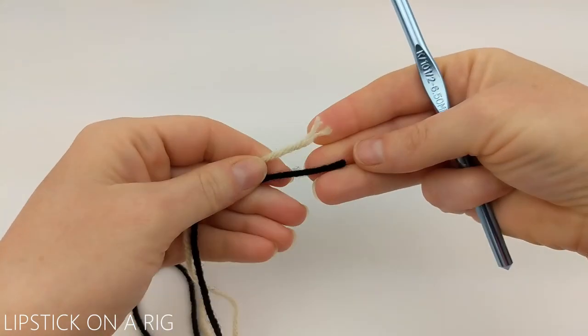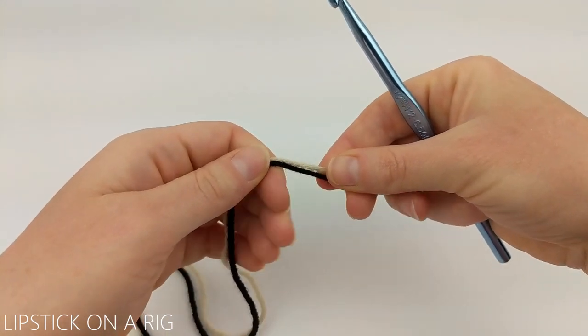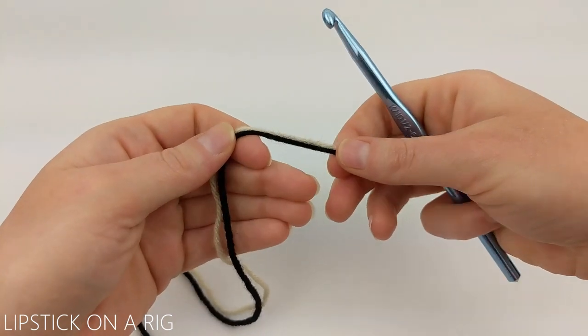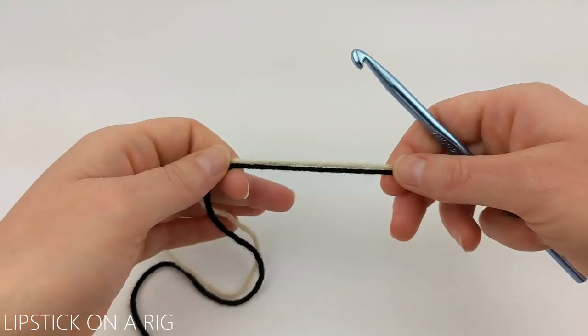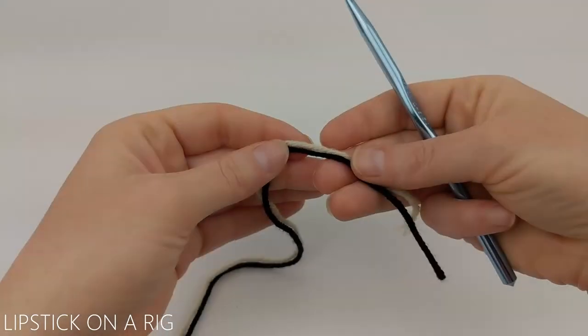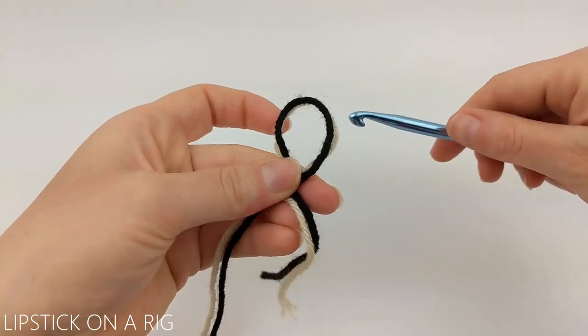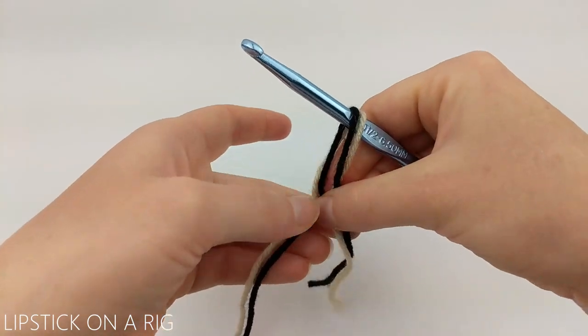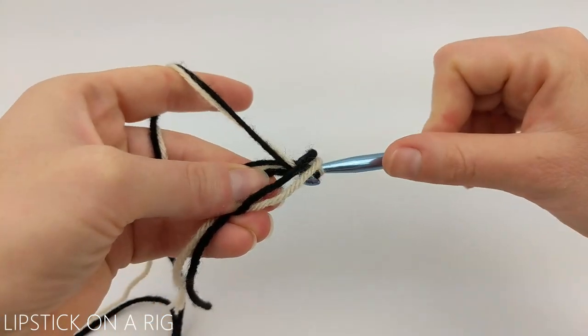Go ahead and grab both ends of your two strands of yarn and we are going to work these simultaneously like they are one strand for the entire pattern. We're going to begin with a magic circle, chain one, and place six single crochets inside of it.